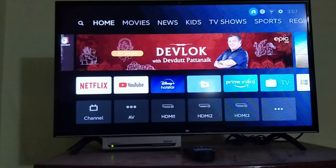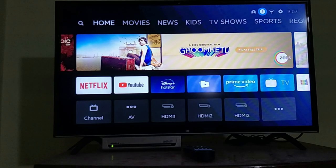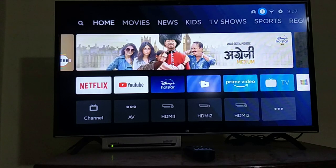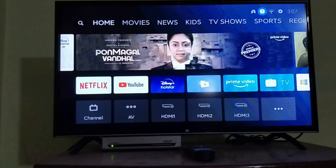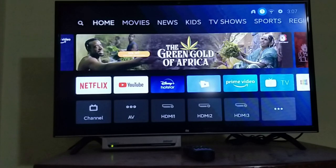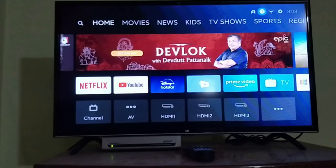The MITV runs on Bluetooth — even the remote is connected to the MITV through Bluetooth only. So if you wish to connect any Bluetooth headphones so that you can avoid music playing when someone else is in the room and you don't want to disturb them, then you can follow this option.